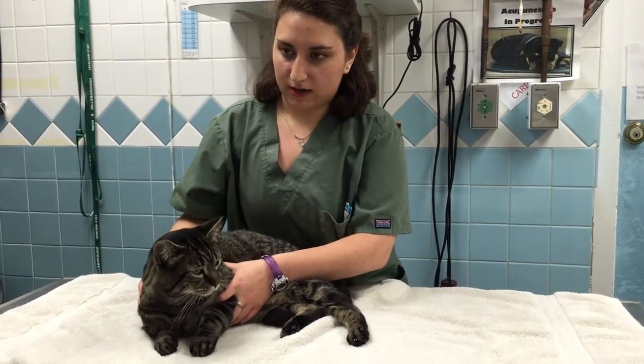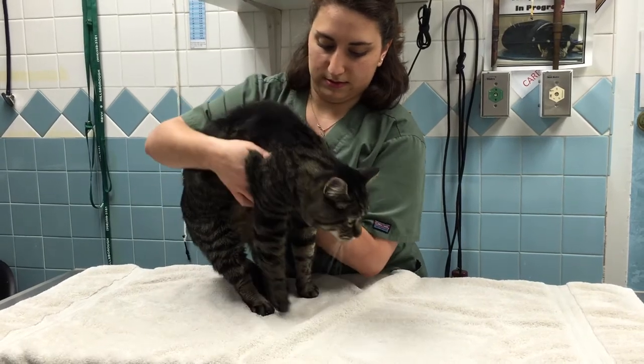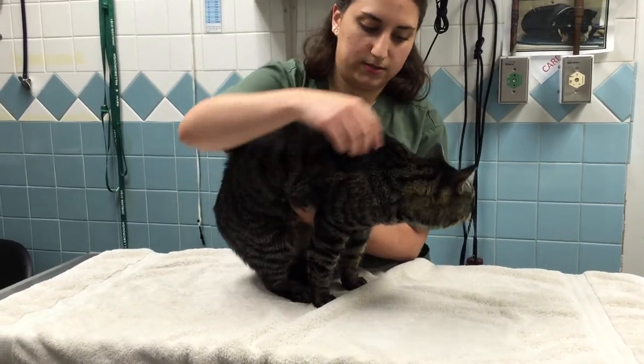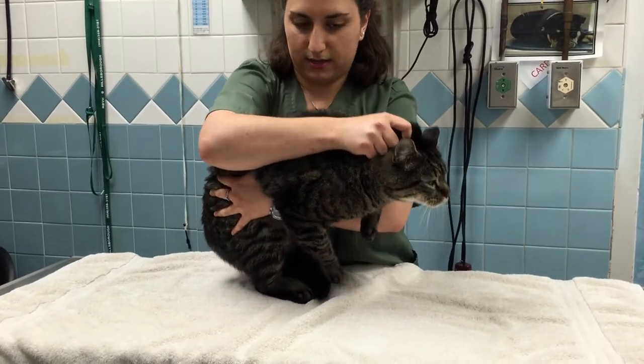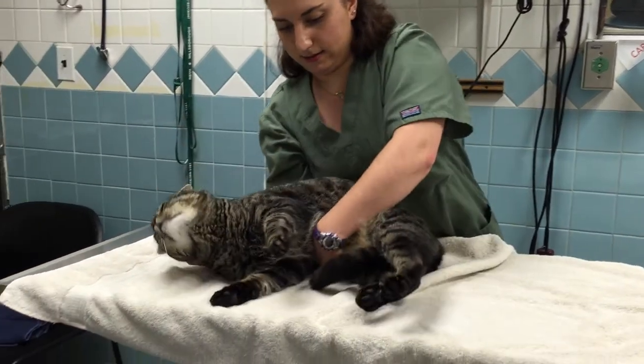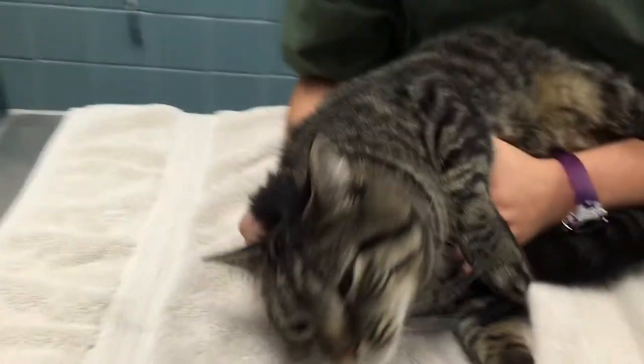We're going to put Finn in lateral recumbency using a yin method. First, I'm going to get him to stand up, then scruff him, put my arm on his upper thigh on the opposite side, and then flip him onto his side. Okay, that's it.